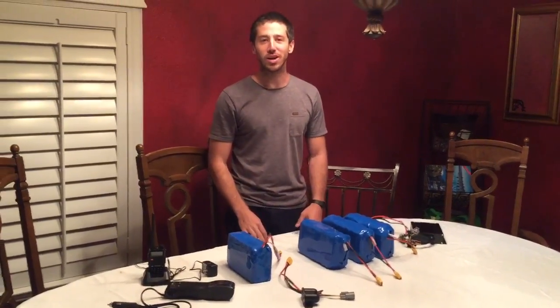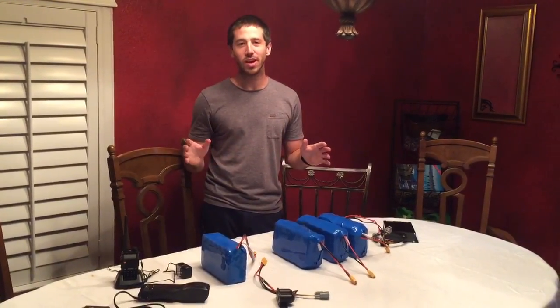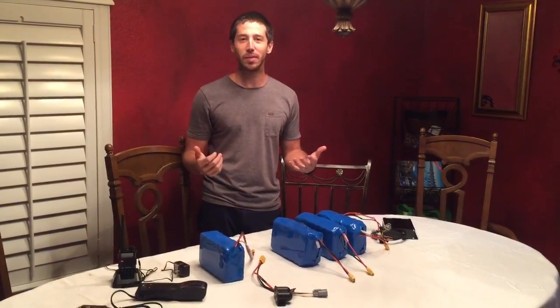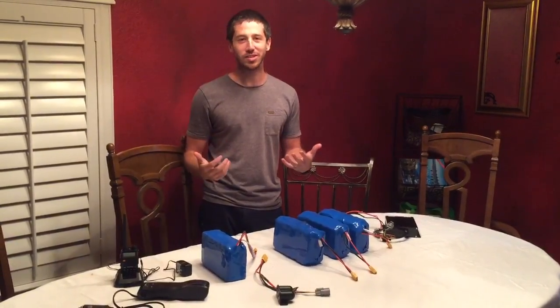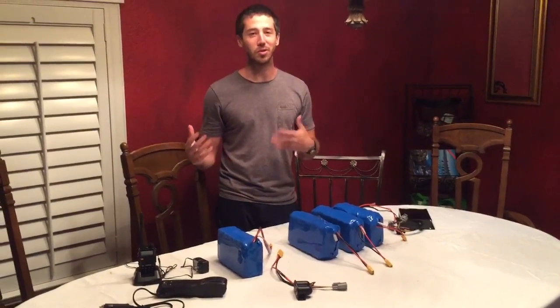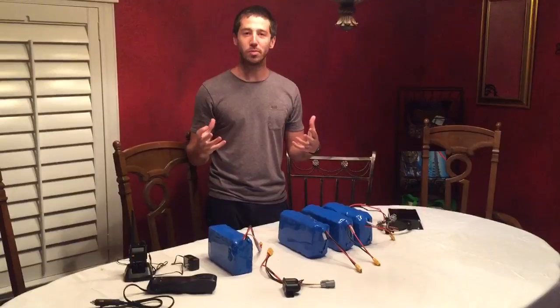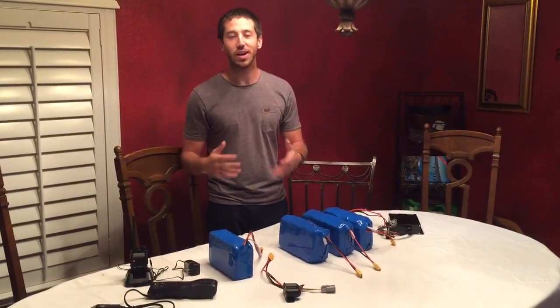Hey guys, Micah here from ebikeschool.com. Today I've got a bit of a different video for you. Long story short, I'm on vacation in Florida visiting my parents, and I apparently have really great timing because we're about six hours out from the eye of Hurricane Irma coming really close to this location. I just want to make this quick video and show you some of our preparations for when the power goes out.